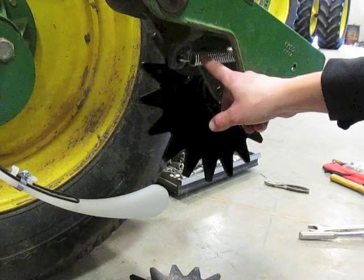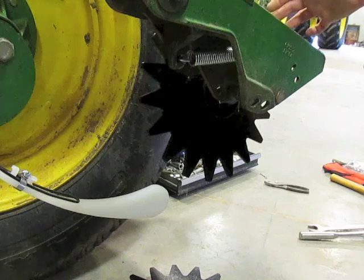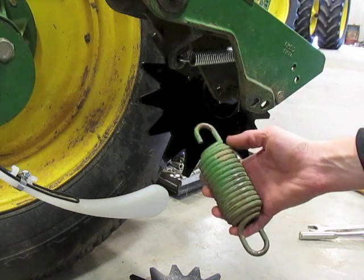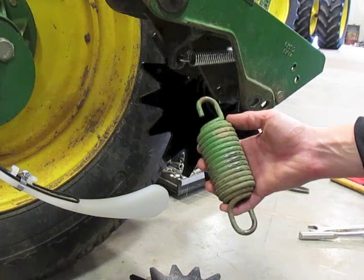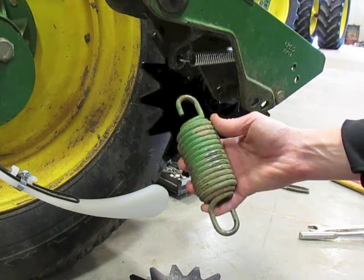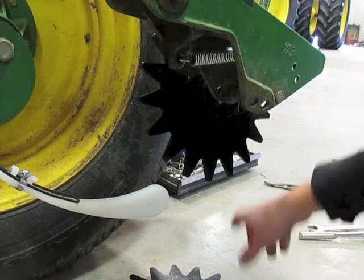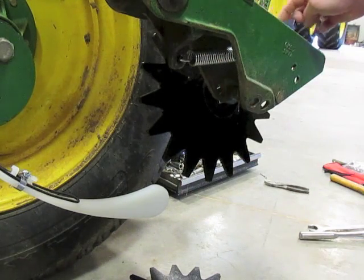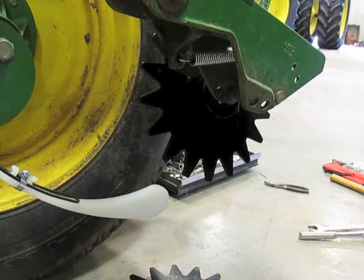The medium spring gives you a lot more play with your amount of down pressure that you may need. With the OEM spring, sometimes that first notch is okay but you may need some more down pressure to close the seed trench more aggressively, and that second notch would be too much. So with XAPTA's medium spring, you can use your notches more — maybe the second, third, or fourth depending on how hard your soils are.